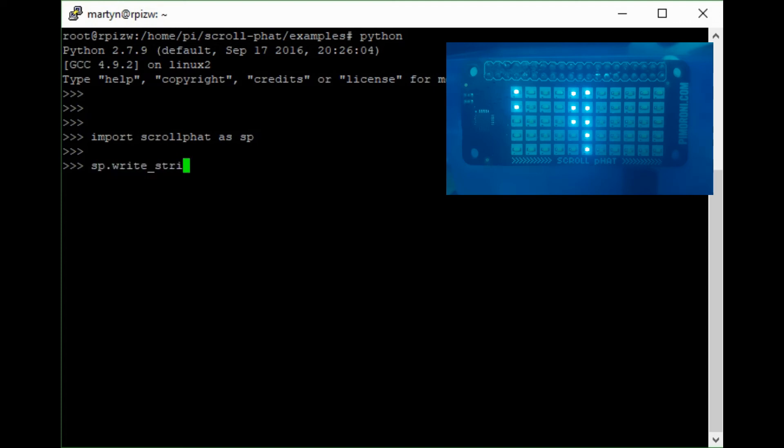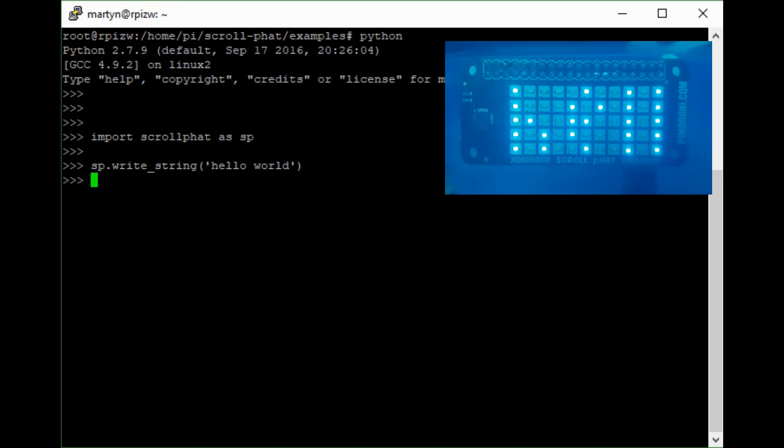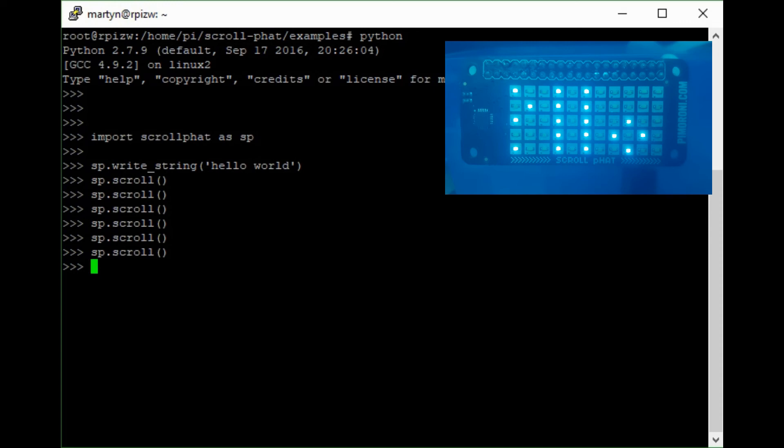Moving on to text: we can write a string into the display. You can only see about four characters at a time because of the font size and display width. You have the ability to scroll to different positions in the string — calling scroll() moves the display along to show the rest of the string, and scroll_to(0) sets it back to the beginning. This gives you the ability to scroll through a much longer string.